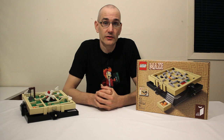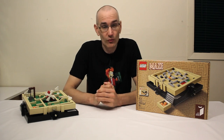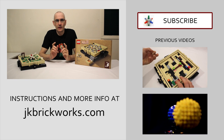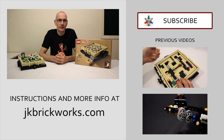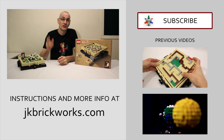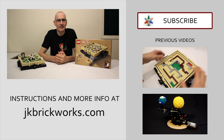I guess that's about all there is to it. As I've said before, I'm really excited to see what you guys come up with for interesting maze designs. And I just want to thank everyone again who supported the maze project on LEGO Ideas. As always, thanks for watching, keep on building, and I will see you next time.